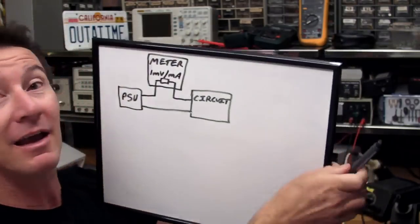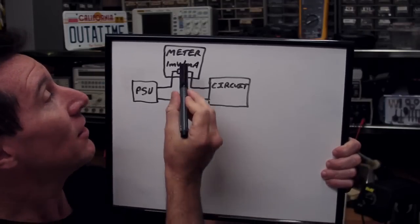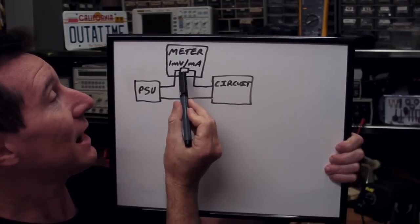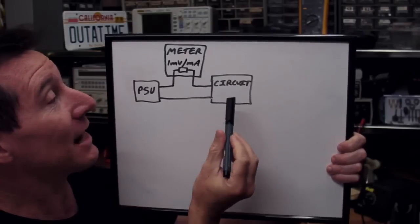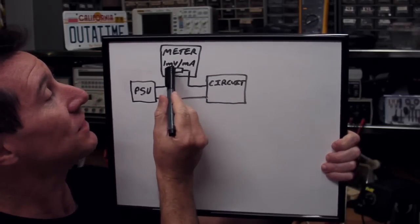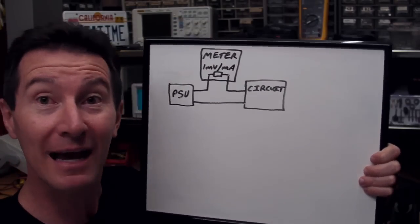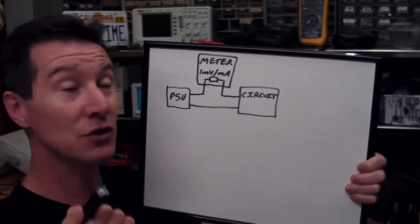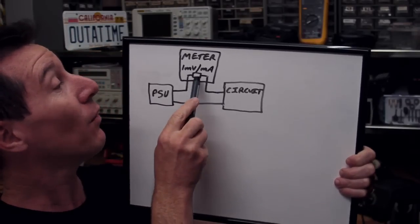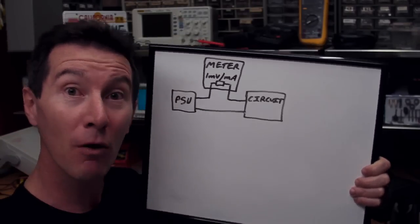Let's take a look at the problem. The problem is you've got a power supply unit and a multimeter, which has a shunt resistor in there to measure the current when you're powering your particular circuit. The voltage across this shunt resistor is too high in a lot of cases, and that causes all sorts of problems. So we want to lower that value of shunt resistor and still use our multimeter.